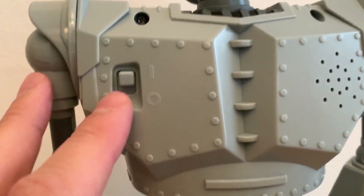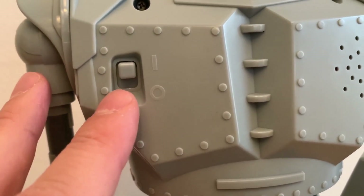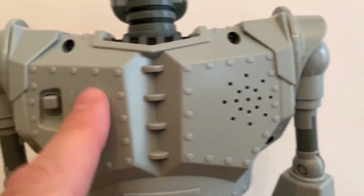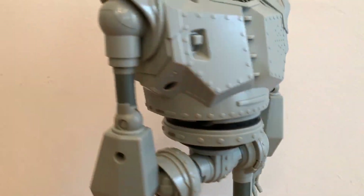Then you got the little switch. You get two different modes for the electronics — it's basically always on. There's a sound box, but the back overall looks good. So does the back of the head.